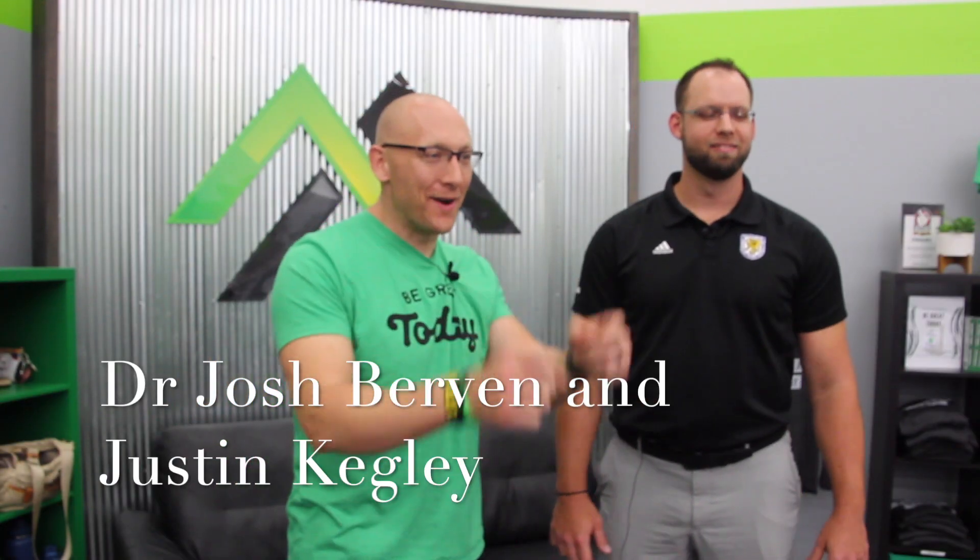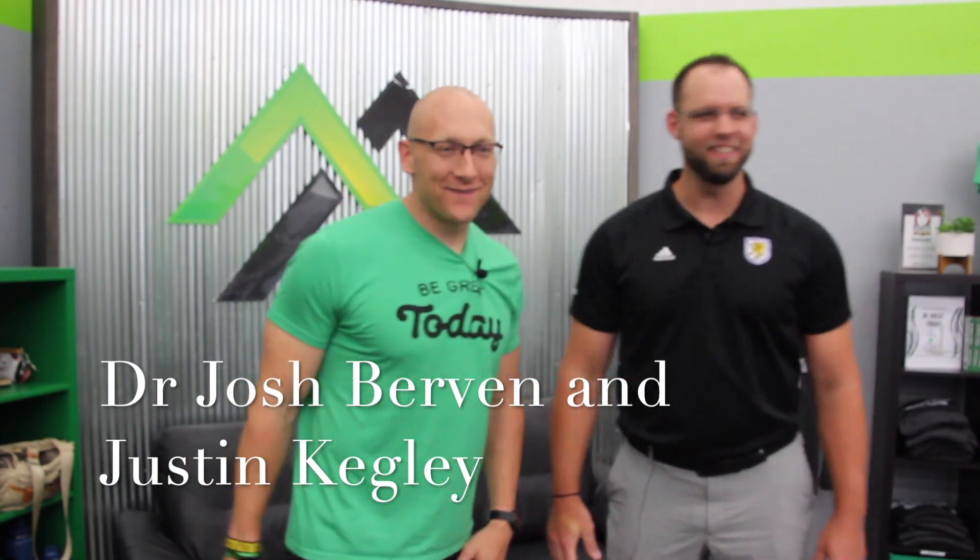We're live here at Movement Fitness. Hey, what's up? Hi Dr. Josh. How's it going, Justin? I'm great. We're here to talk about some balance. We're here with Dr. Josh Bervin from Hulsivist Chiropractic Rockford. We are excited to have him in, and we're going to talk about balance and how that works for people, both on your side and our side with training and what that looks like.